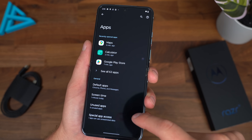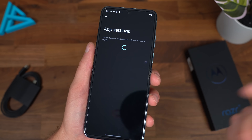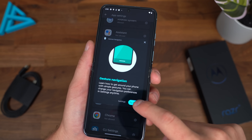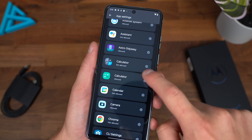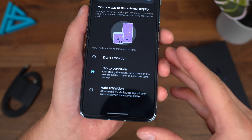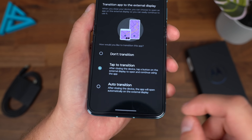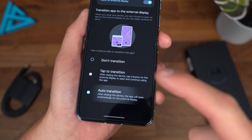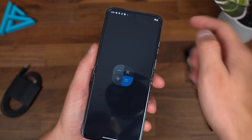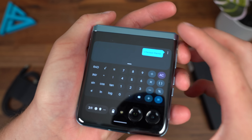You can find these settings in external display app settings. Let's say we want the calculator — it's not allowed right now, so going back into the calculator we can allow it on the external display. This is per-app and you can set it to don't transition, tap to open, or auto transition. With auto transition, any time you close the app — like the camera — it will automatically appear on the front screen.